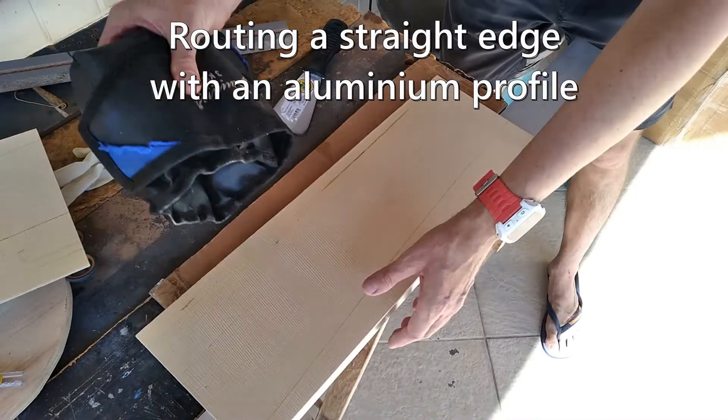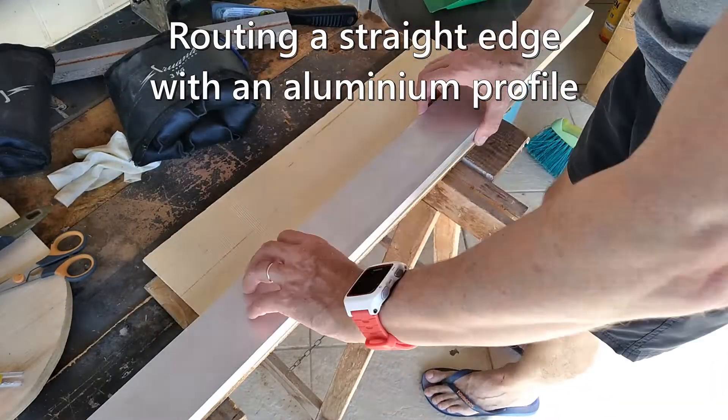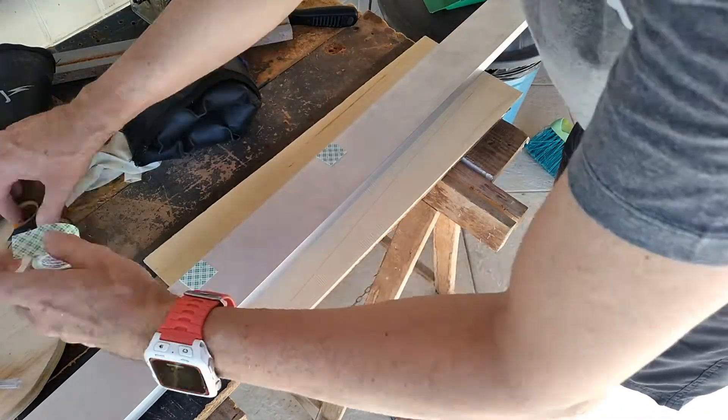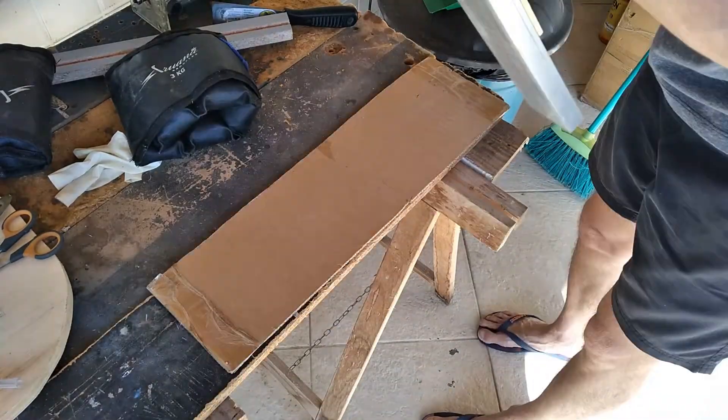We start with preparing the edges of our top plate. I use a router to get them perfectly straight so that they join perfectly. As the two top plates are bookmatched, I make sure that the wood patterns line up.